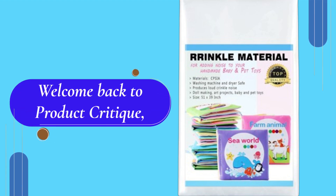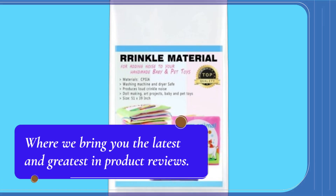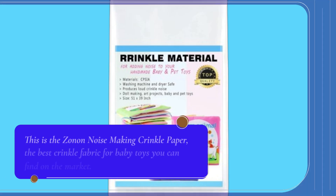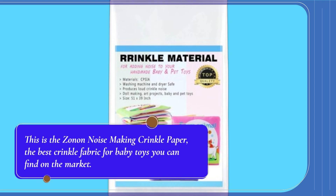Welcome back to Product Critique, where we bring you the latest and greatest in product reviews. Today, we're diving into a must-have for parents and pet owners alike. This is the Zonin Noise Making Crinkle Paper, the best crinkle fabric for baby toys you can find on the market.